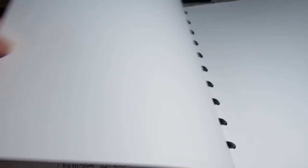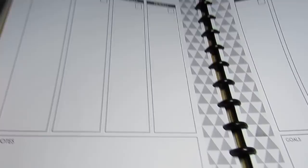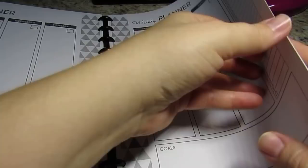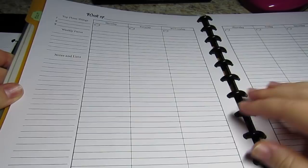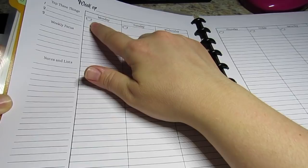I'll show you a couple of other ones I had printed out that I've not used and just keep pushing back. This one I printed out - it's okay, it's got goals. I don't remember where this came from. I may or may not use it. I left it here because if I want to use it, it'll be there; if not, I can throw it away. This one's also from Scattered Squirrel - she's got a top three, weekly focus, and notes. Up at the top there's a little blank with a plate and fork for your dinner plan, and then it's just lined columns all the way across. I might try it, but I really like the one I'm using.